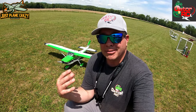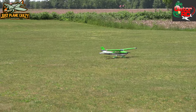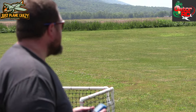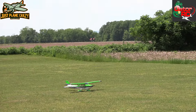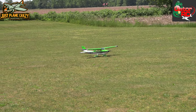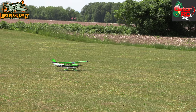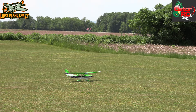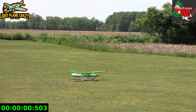Very cool plane. Enough of the chit-chat, let's get this bad boy up in the air. We've got Donnie on the sticks. Here is our Cessna 182 in the nice green scheme. He got this as a plug-and-play — he said there's still a decent amount of work, but let's get it up in the air. Here we go — takeoff!